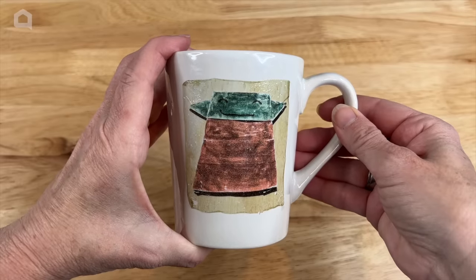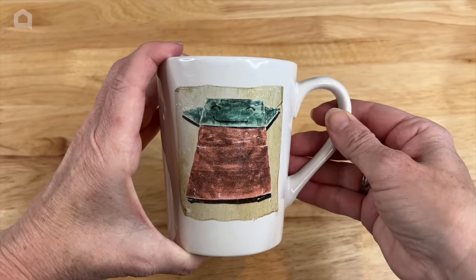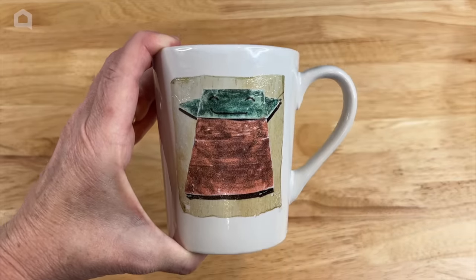I'm going to try to smooth it out so I get it nice and straight and get all the bubbles out. Now that it's on there I'm going to let that dry completely, and then I'm going to bake it in the oven for 10 to 15 minutes at 230 degrees — but again, follow your package instructions.